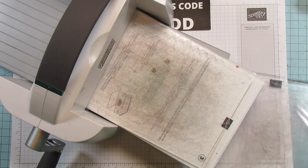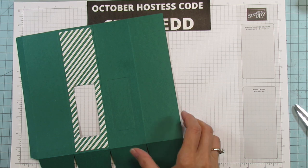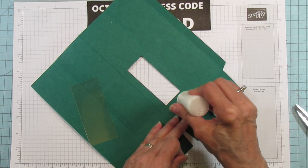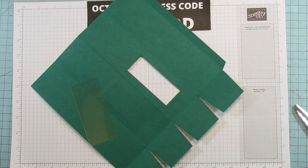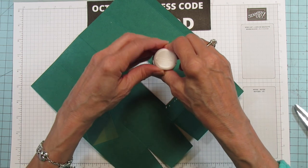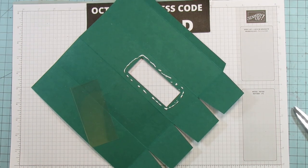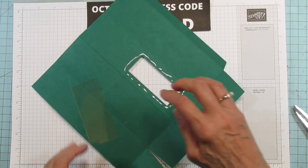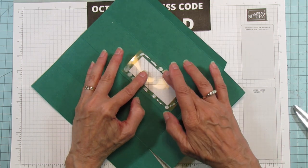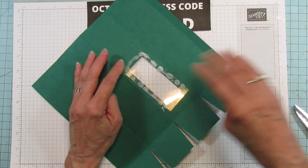Everything with the cut and emboss is done, so scoot it back out of the way. Now grab the window sheet — I'm using wet glue for this part because I really like the window sheet on here. Be sure to put plenty of glue on there and then lay down your window sheet and press it down. It's going to dry clear and you're not going to even see it.